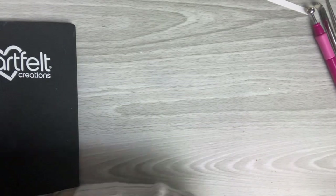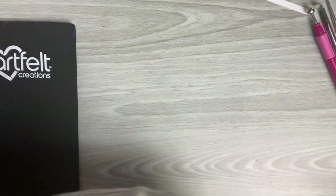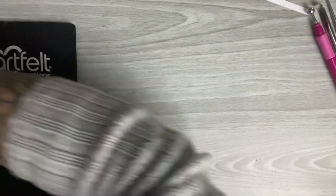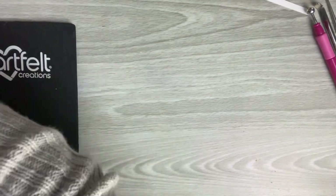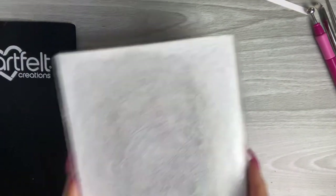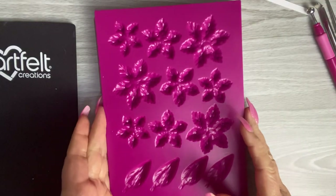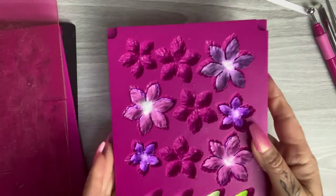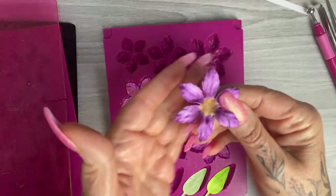I'll pop that through the machine — on the A5 machine they fit through, you just need to make sure it's sandwiched properly and the plates are straight. I'll take it through once and bring it back, then take the top plate off, and there you have the flowers ready for moulding and adding your stamens — really nice, easy and quick.